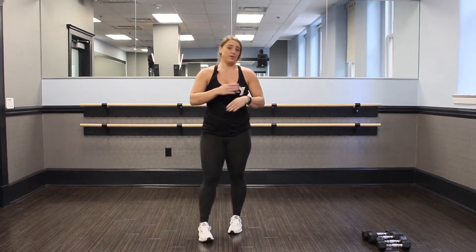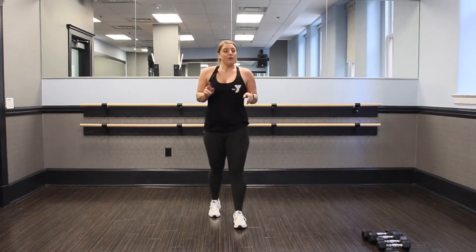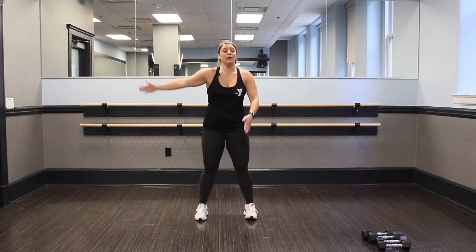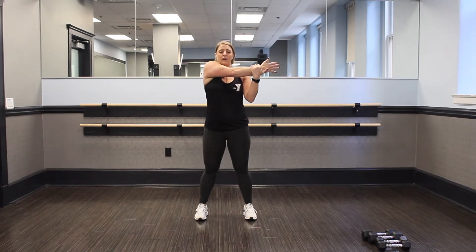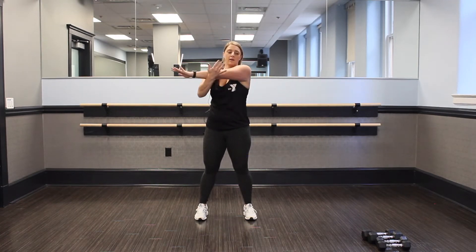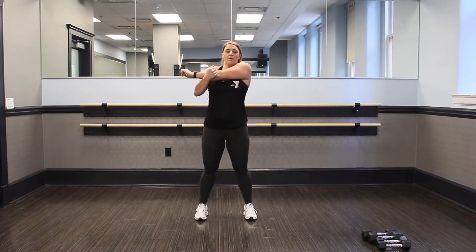Nice job, guys. You can grab some water. We're going to go into a stretching, kind of cool down, and then we're going to hit our weights. So first one we're going to do is an arm stretch side to side. You're going to start out hip width apart. Take that right arm and cross it over the body. Hold that stretch. Take nice, big, deep breaths. Your heart rate should be up. And switch.